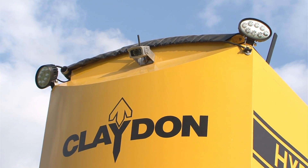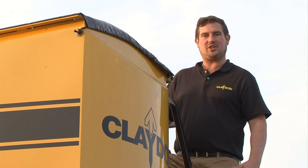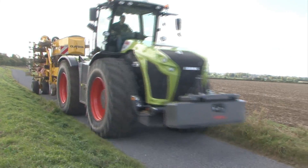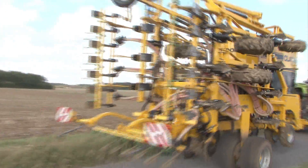For maximum operator comfort we've added all-round integrated work lights as well as a four camera system, so the operator can see off the rear of the machine, under the seed hopper, as well as inside the seed hoppers. The machine folds to under three metres for road transport width and has transport locks for safety.